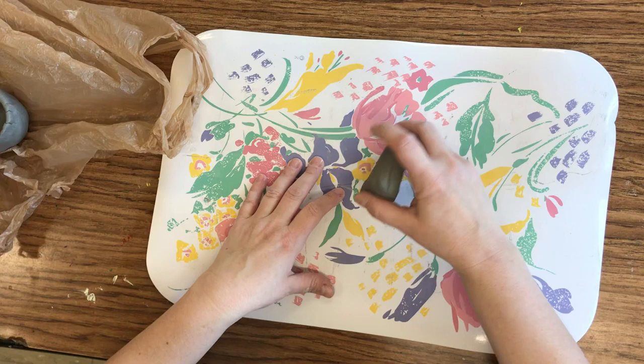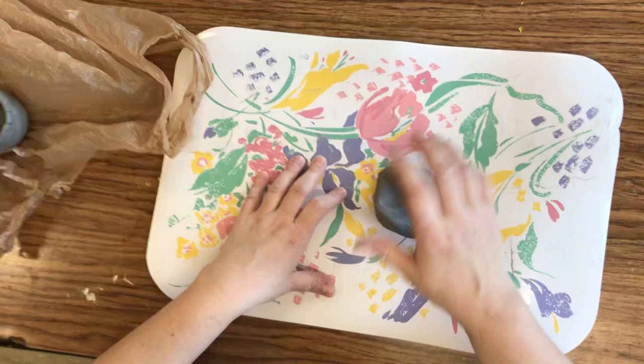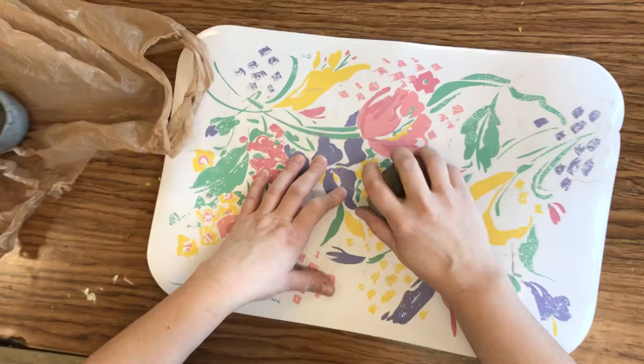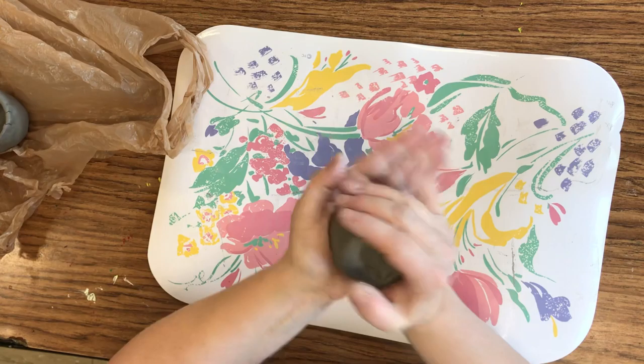You need to do what's called wedging, so we're going to work on tapping the edges, trying to tap it into a circle. We're also getting some of the air bubbles out of the inside — air bubbles are very bad when working with clay. You can use your mat to get that shape you're trying to get, and you can also roll it into a ball.